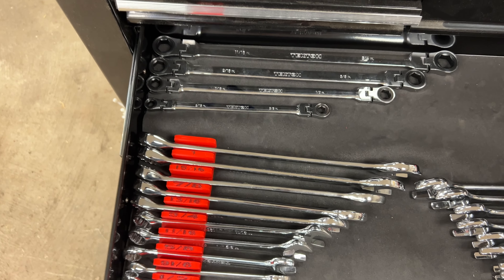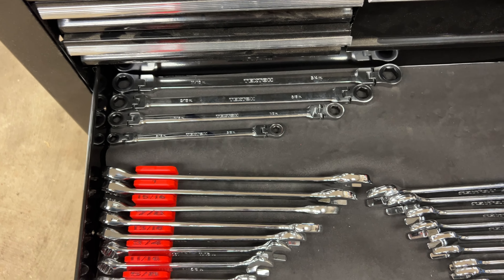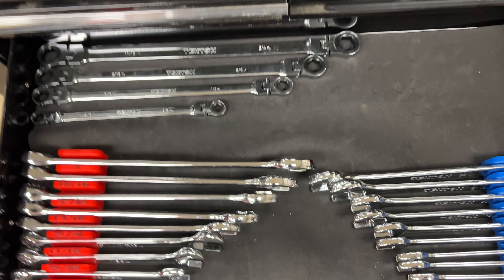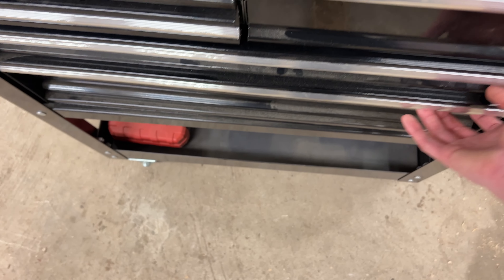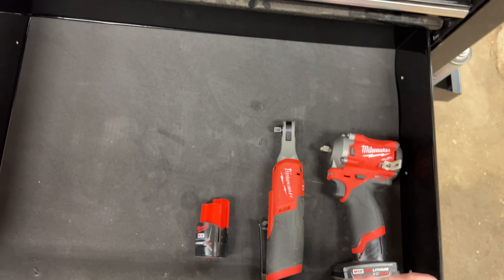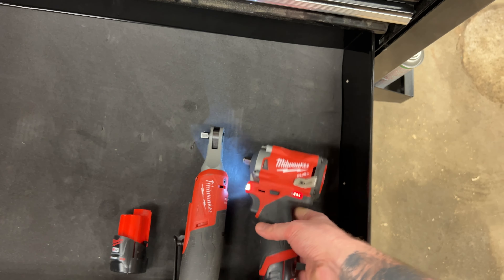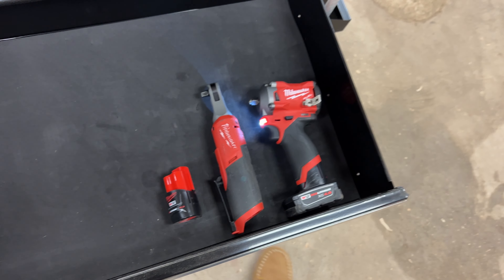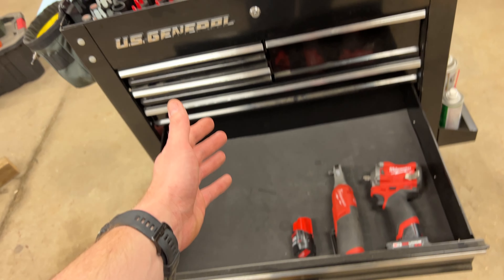This fabric liner on the bottom of the tool cart is very thin and doesn't stay well — I should have glued it down. I used to have these long-handled flex heads for doing pumps; they're very easy to use for breaking open HVAC pump flanges and then zipping those bolts apart. I just keep them with my wrenches.